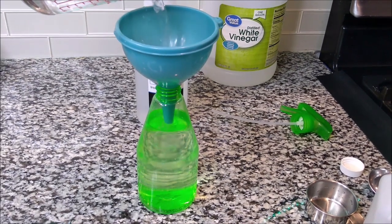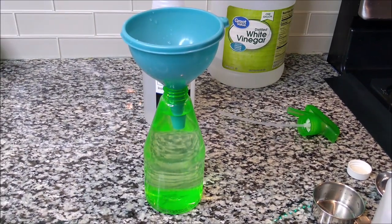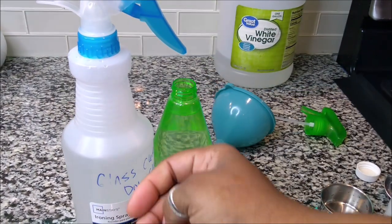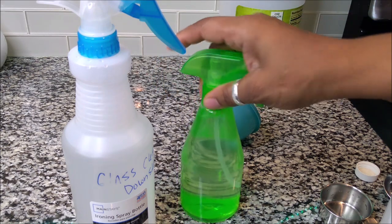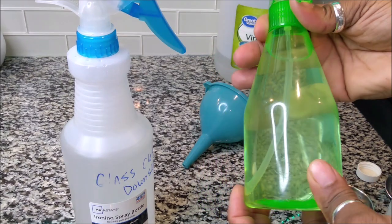All right, that's it — that is how I make my all-natural glass cleaner. This is the bottle that's upstairs, and this is the bottle that's downstairs because there are more mirrors and glass things downstairs. I have these all around the house. Stay tuned because I will also be sharing my degreaser and other DIY products.